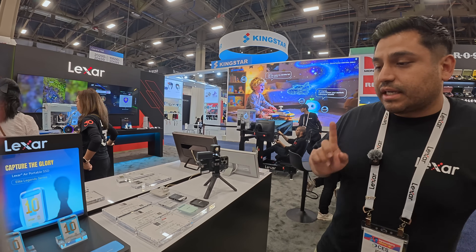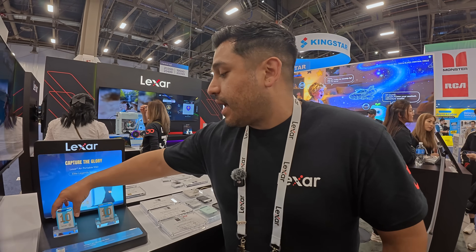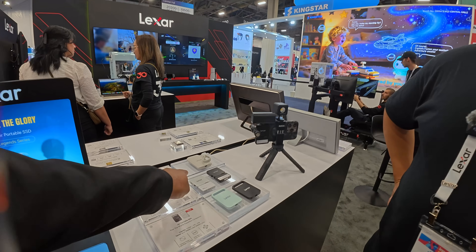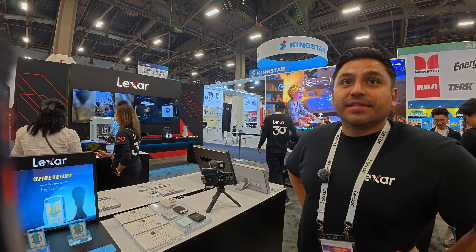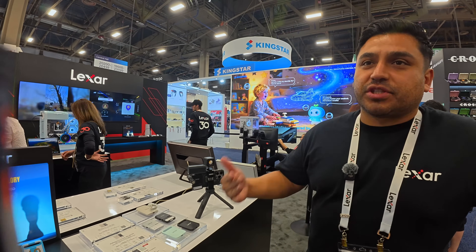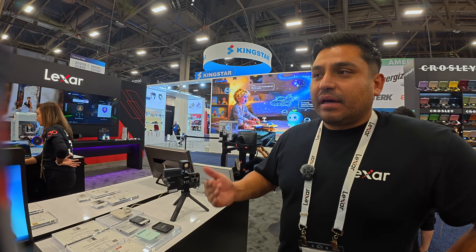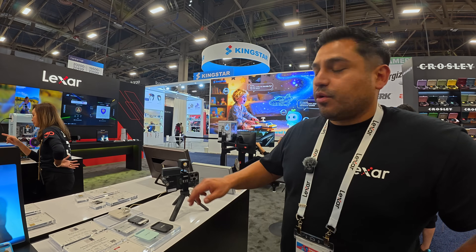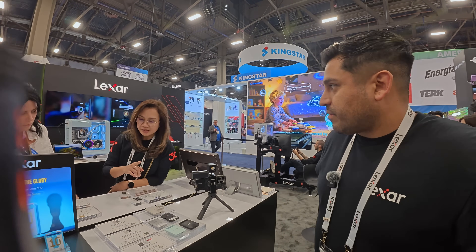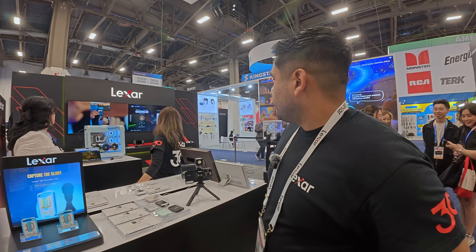We just entered a new partnership. The ES5 has a maximum storage of four terabytes — available in one, two, and four terabytes. Content creators are creating so much content they don't want to sacrifice storage. Four terabytes is more than most laptops, and combined with 2,000 megabytes per second read/write speeds, shooting, uploading, and downloading files happens at record speed.